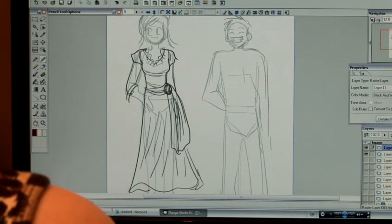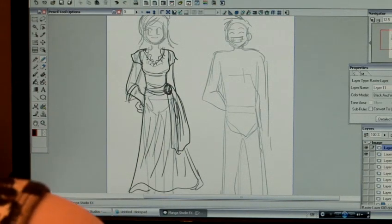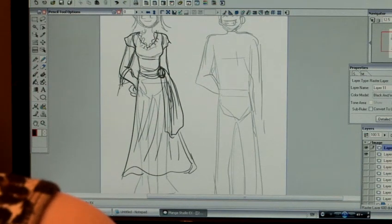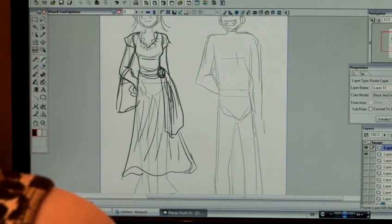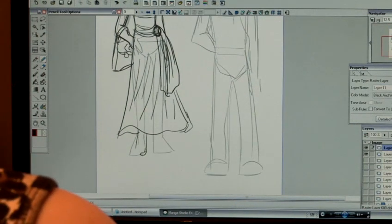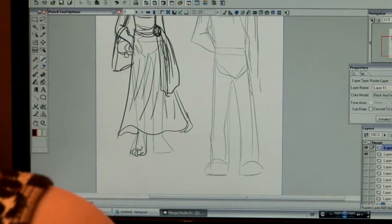Accessories are also nice. Your character might like spending lots of money on handbags, shoes and so on. This character, I think, she just likes going to the regular high street shop and she's off to the beach, so I'm going to give her a very simple handbag. It's a nice sunny day, so I'm going to give her some suitable footwear.